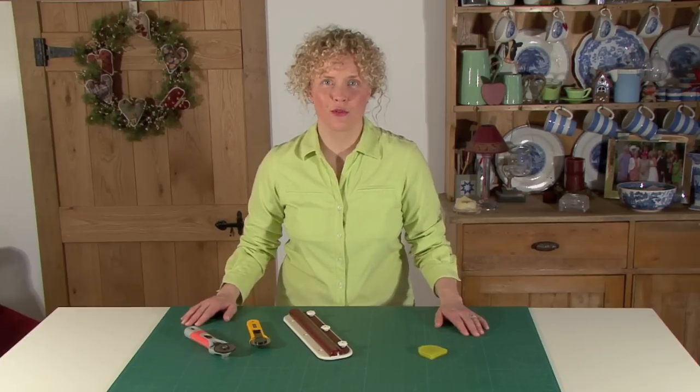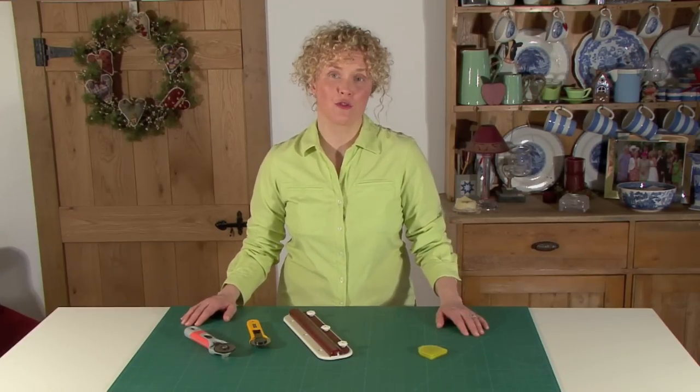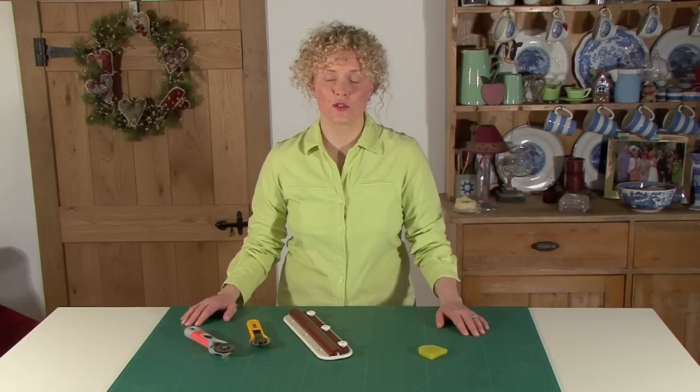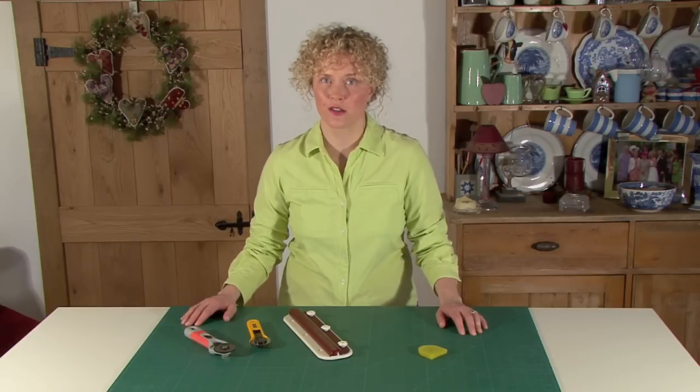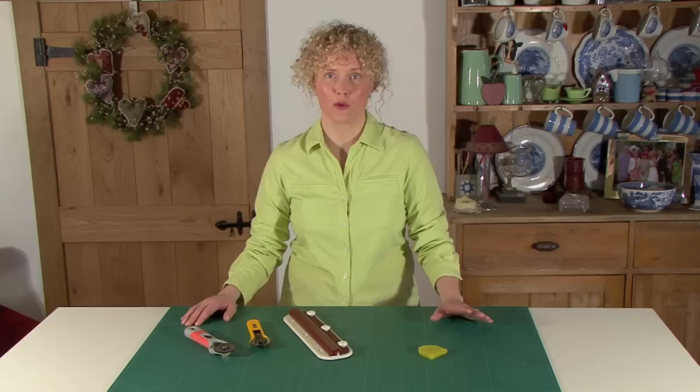Hello and welcome to Creative Grids product review. The product we're going to show you today is a rotary blade sharpener suitable for 45 and 60mm rotary cutters and any manufacturer of rotary cutter, which is a real bonus.